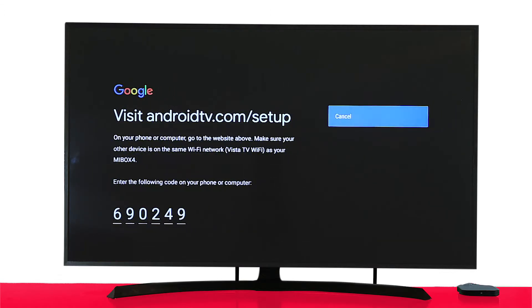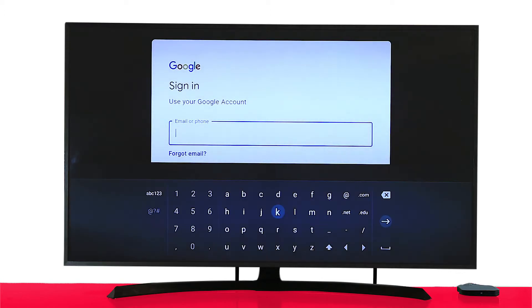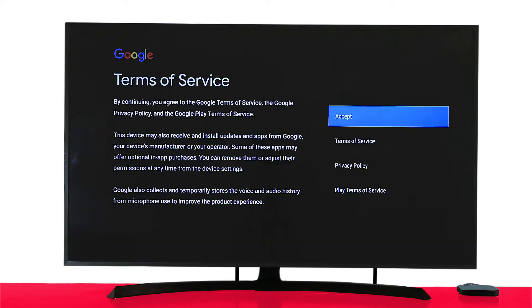If you choose to sign in with your phone or computer, make sure your smartphone or computer is connected to the same Wi-Fi network that you've connected the TV box to. If you choose to log in using your remote, you'll see a standard Google sign-in screen. Enter your Google account email and password.